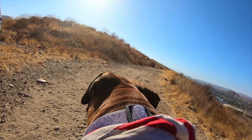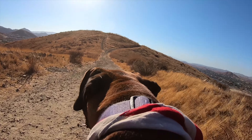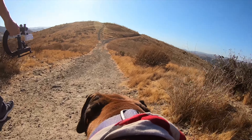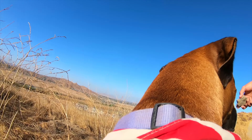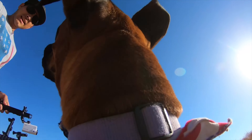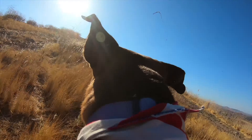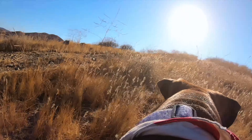At first the dog wasn't too pleased about having it on, but after we were walking around he totally forgot he was even wearing it, and the rest of the hike it wasn't a problem — even after I took the camera off but left the harness on. If you like what I'm doing make sure you subscribe to the channel, hit the like button below, and comment if you have any questions.